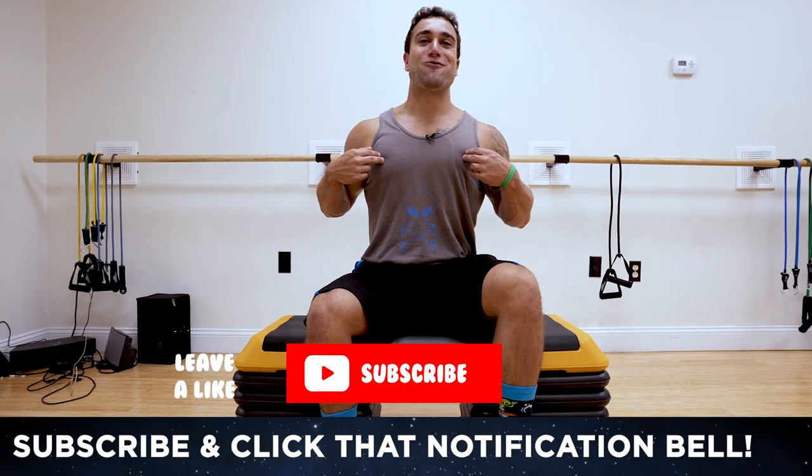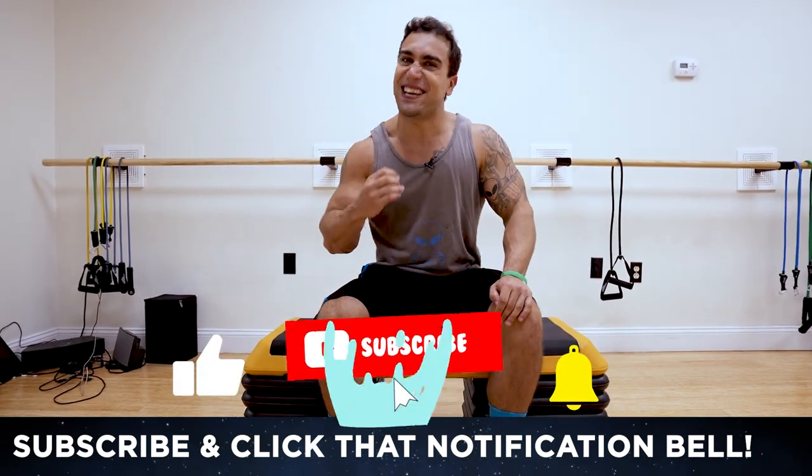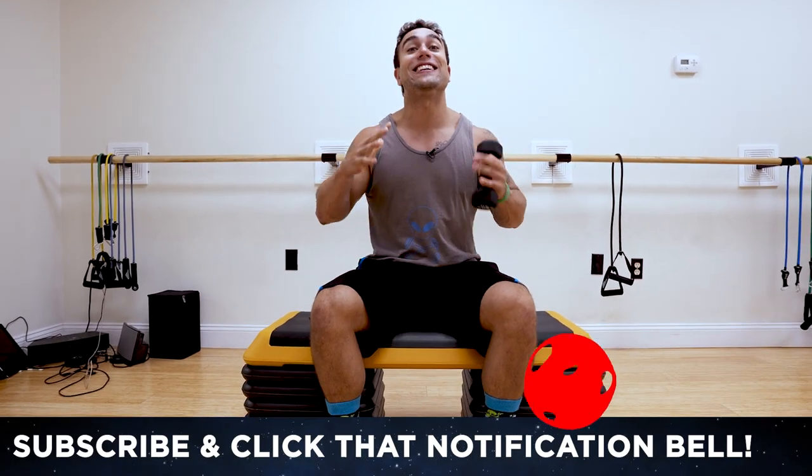What is going on aliens? I'm Mike Rosa and today I got you an intense six-minute dumbbell only forearms workout. Let's go!